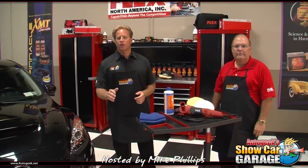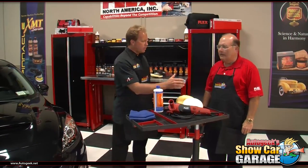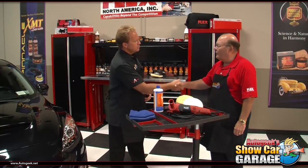Welcome to Auto Geek Show Car Garage here in sunny Stuart, Florida. I'm your host Mike Phillips, and I want to welcome a very special guest, Bob Eichelberg, the President of Flex North America. Welcome to Auto Geek Show Car Garage. Thanks for having me today.